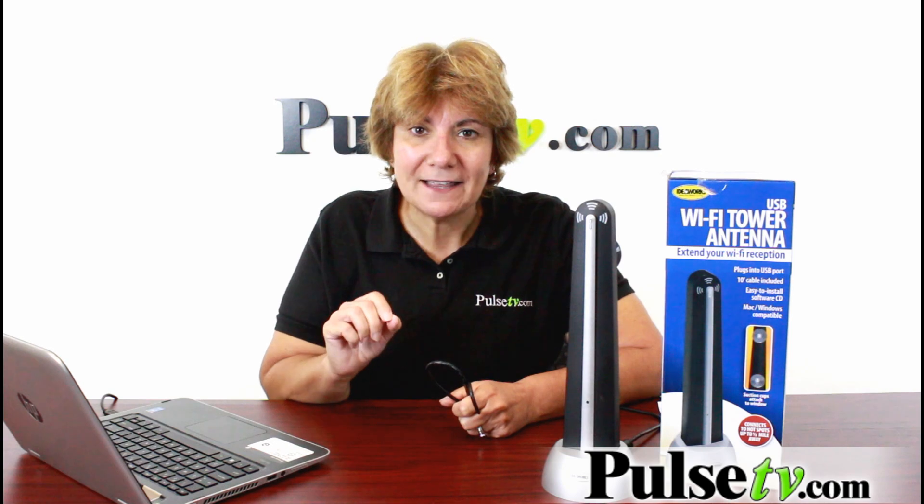Now, we have a great price on this. This is the new and improved one, so head on over to the site, get more info, and order yours today.